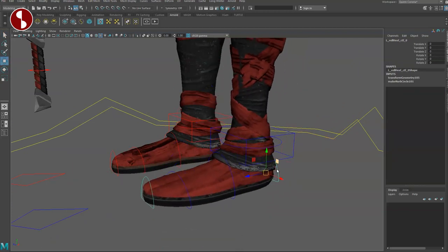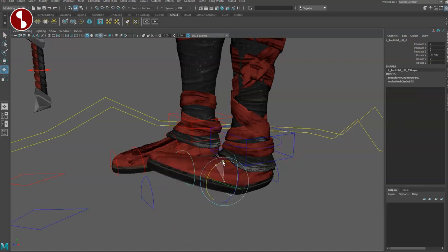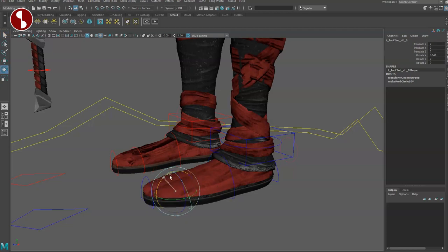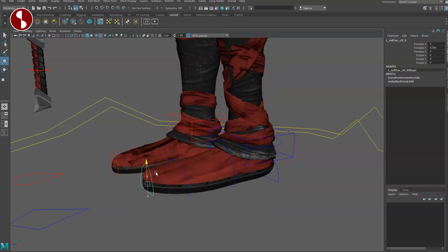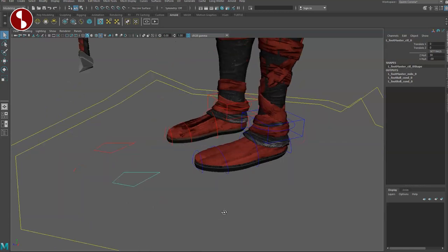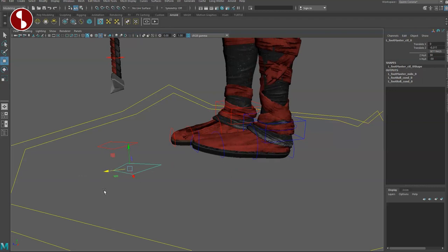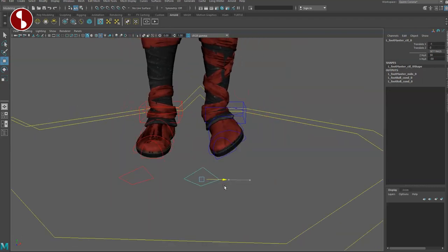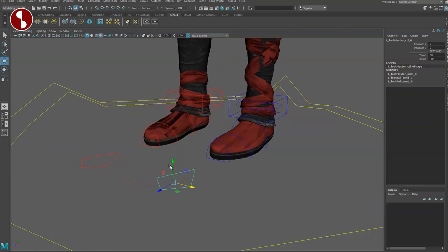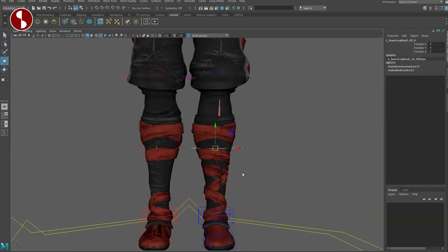Going further down you have the roll heel, giving you a pivot from back there. You can also translate. The main foot controllers usually have foot roll on them, but this rig puts it on this controller. You can do your toe controls here and even translate those. Then you have the foot master control, which gives you the foot roll and banking. If you need a different pivot it does that — I think that's the first time I've seen a rig built like this. Interesting setup.